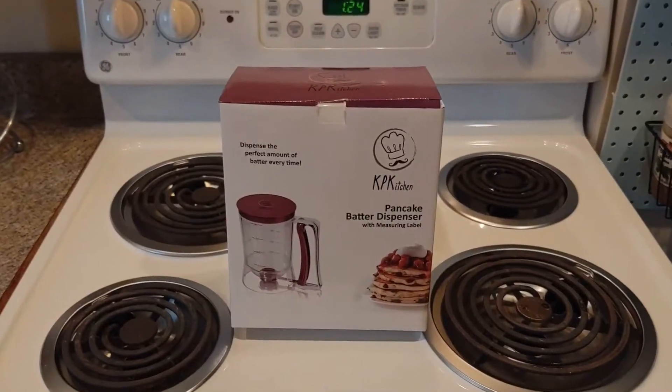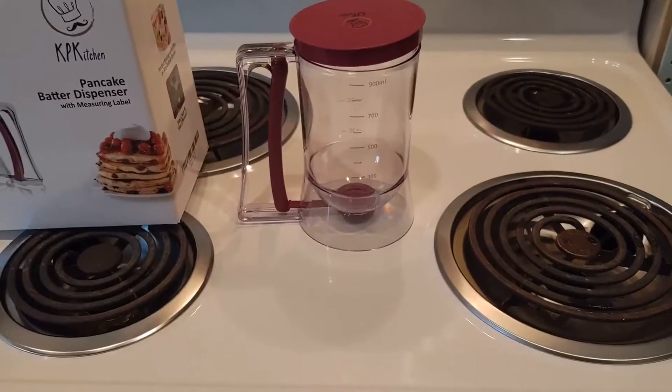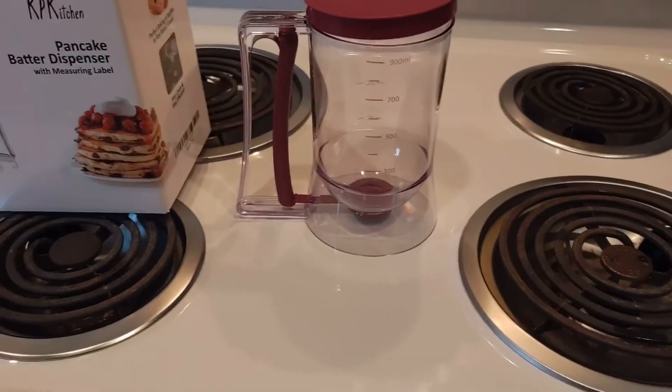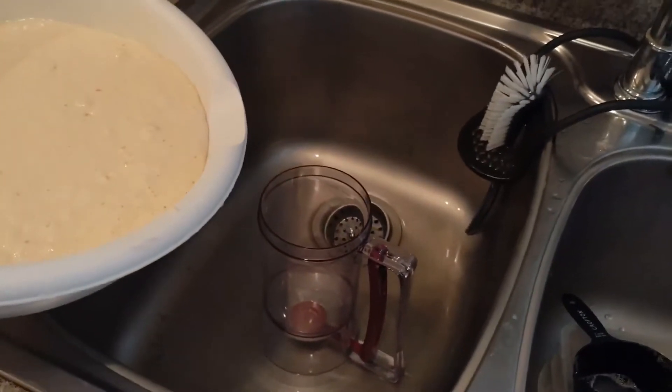Welcome back friends. We're going to review this KP Kitchen Pancake Batter Dispenser. You can get it on Amazon right now for like 25 bucks. Some of them on there are like 15 — they don't say they're from the KP brand, so I don't know if it's the same or a knockoff — but 15 to 25 bucks.